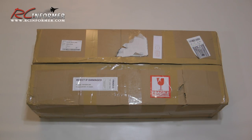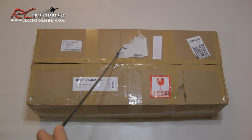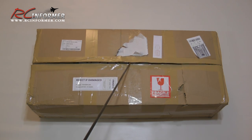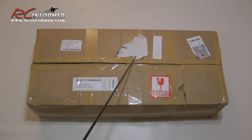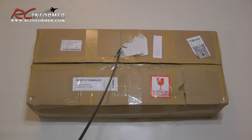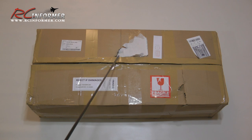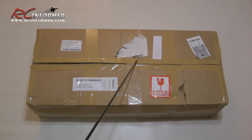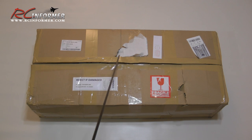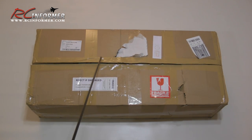Starting off the review of the Hobby King Sea Vixen. Looking at the outside of the box, I'm mostly showing you this to show you some of the damage — there was a hole here and a hole here, and you can see it says 'reject if damaged.' There's also a hole in the back side. The reason it's already opened is because I was able to intercept the mailman as he brought it by the house and had him wait while I opened it up to make sure everything was in there.